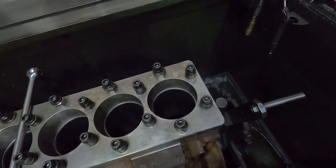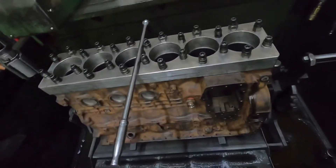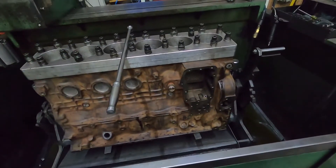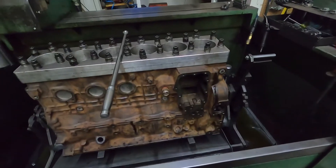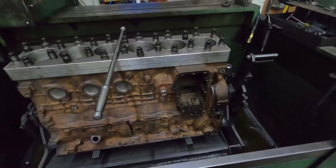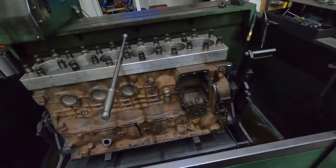So whether it's us or any other machine shop, if you're having a Cummins done, you want a torque plate on it because it makes a real difference. It affects the top of the cylinder — roughly the first inch and a half to two inches — where a lot of your initial combustion happens. If it's not honed with a torque plate, when you torque the head down the cylinder distorts, and you lose compression and get premature wear.